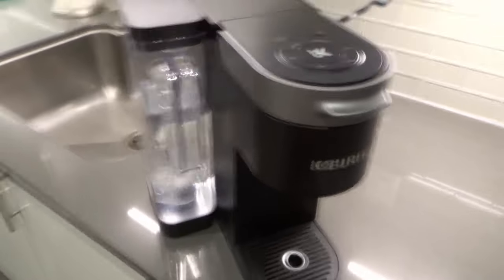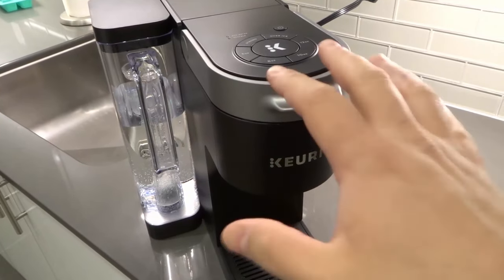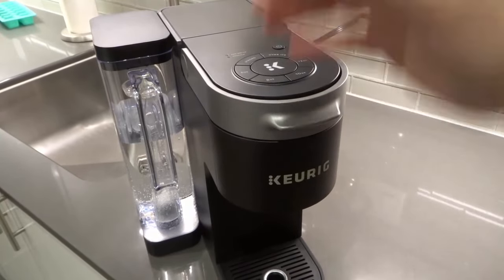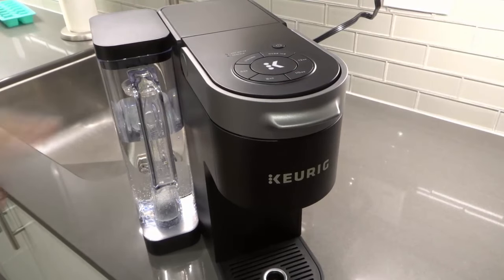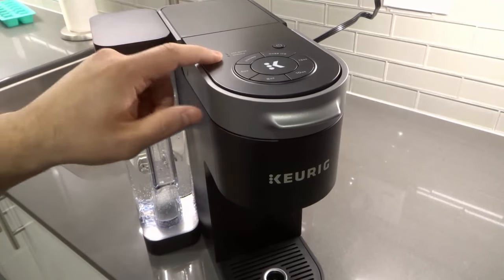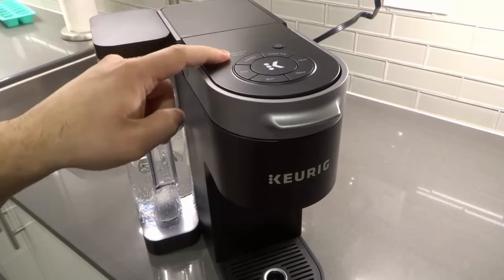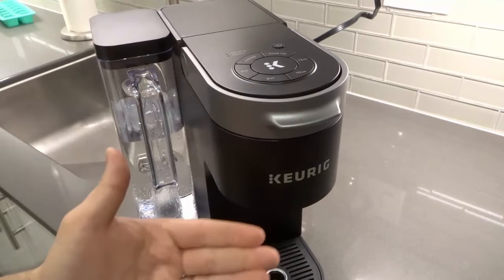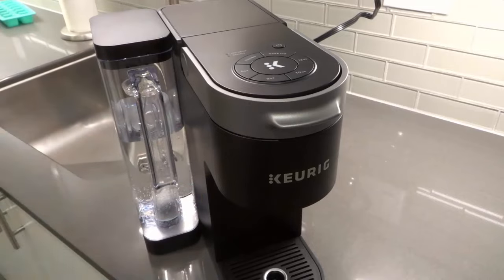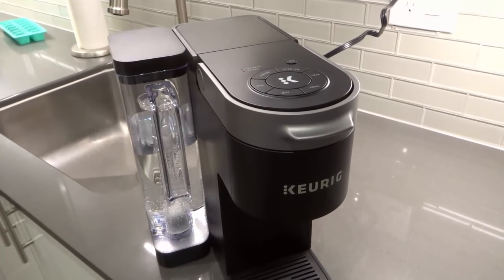A lot of people see the descale light illuminated but don't know how to turn it off. It's actually a really easy process — there's no button combination or single button to press. The light is supposed to turn off once you've completed the descale process. So when that descale light illuminates, it's telling you the machine needs to be descaled, and you have to initiate and complete that descale process.